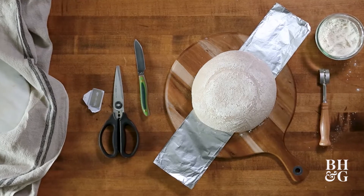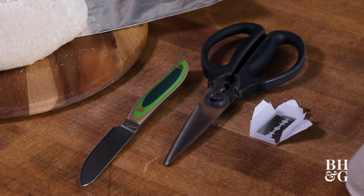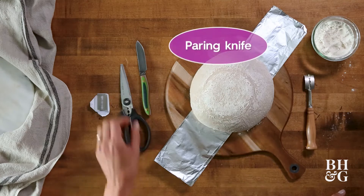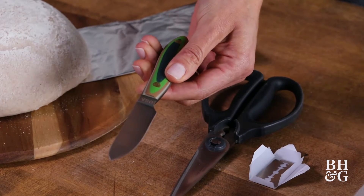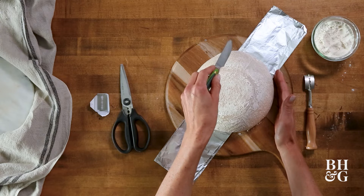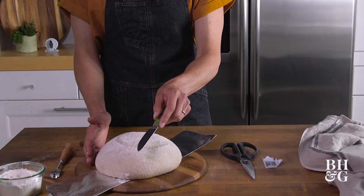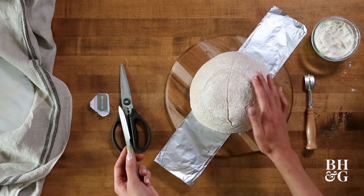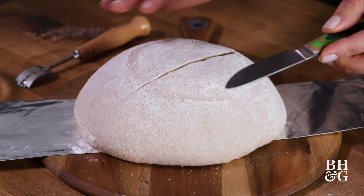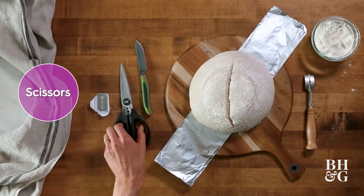There are three really great options that you can utilize. The key is that the blade you're using is sharp. The first option is a paring knife that has a nice sharp edge. You still want to use a very quick, decisive movement and hold it at an angle so that you don't cut your bread too deeply. If you haven't gone deep enough, you can always cut it again.